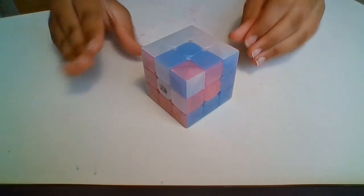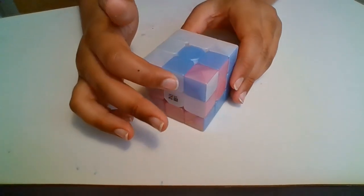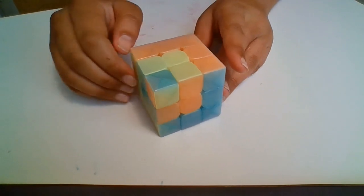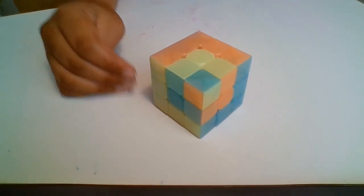Okay, hello everyone, and today I will be showing you how to make this super cool cube in a cube in a cube. It's kind of double-sided, so I hope you enjoy. Let's get started.